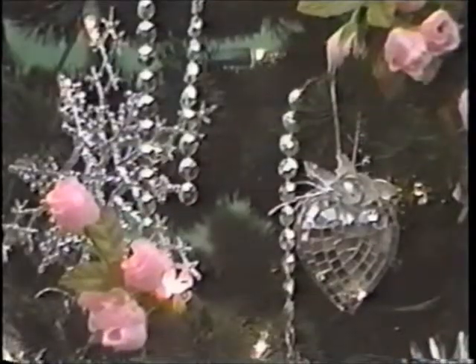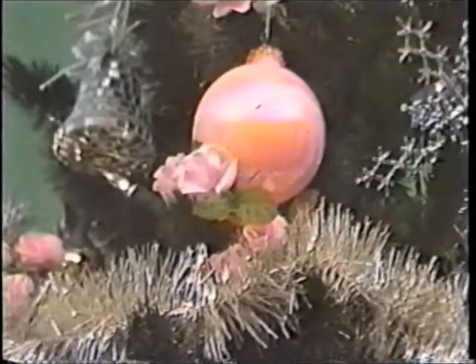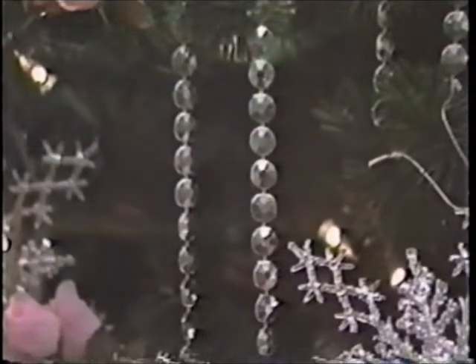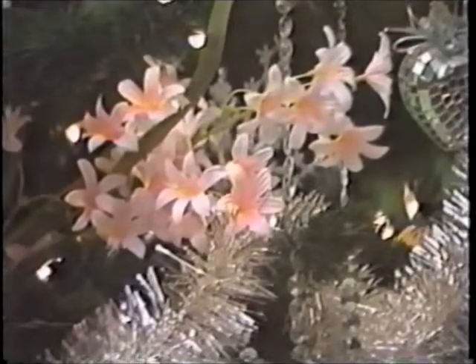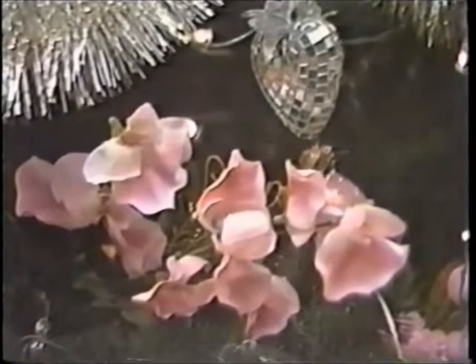The next two trees have a more sophisticated look, this one being a silver theme with pink highlights. Silver garland and bead chain icicles are accented with pink silk flowers, package clusters, mirrored ornaments, and silver novelty ornaments.